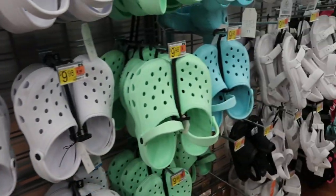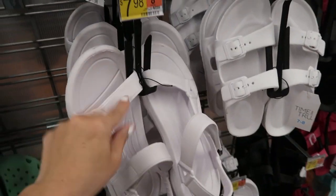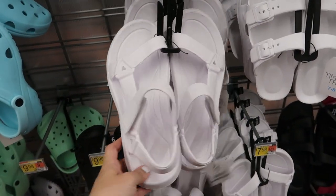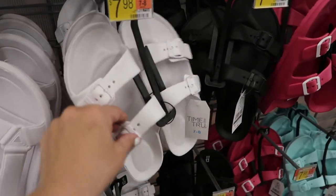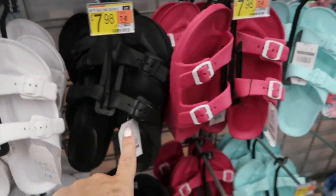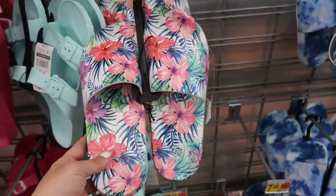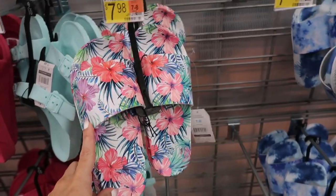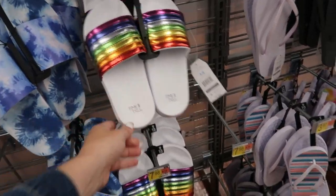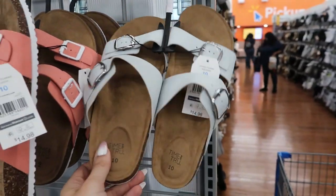The croc-style clogs come in pink, white, green, and turquoise blue. There's also more of a Birkenstock-style sandal. The footbed sandals are $7.98, coming in white, black, pink, and turquoise. They also have a lot of pool slides — a Hawaiian floral, a blue tie-dye, and a rainbow print.